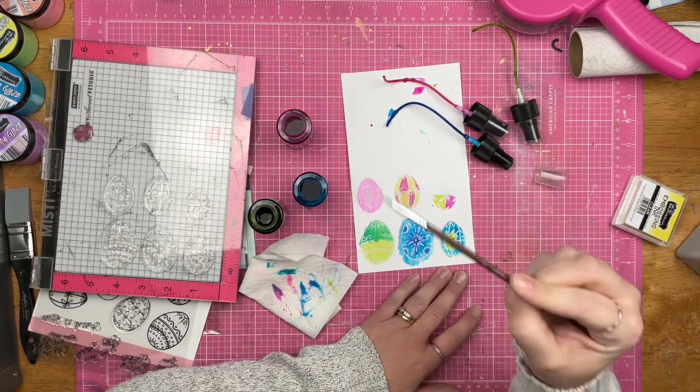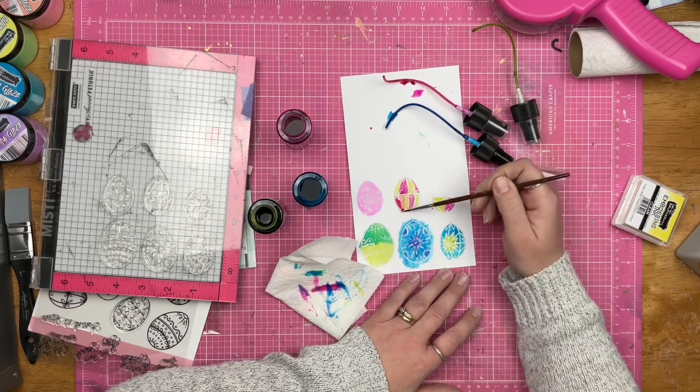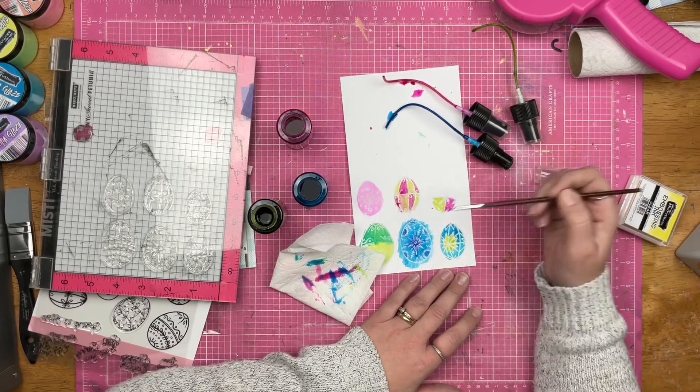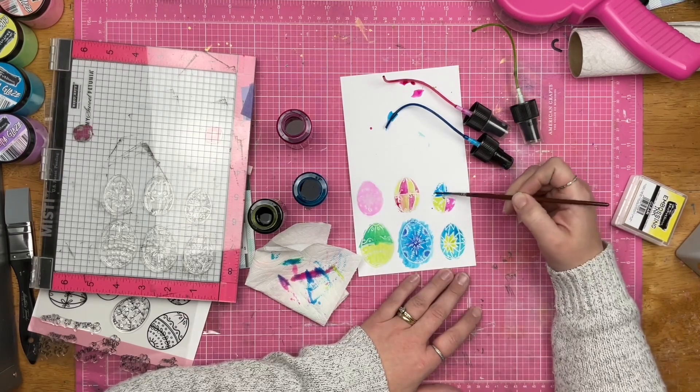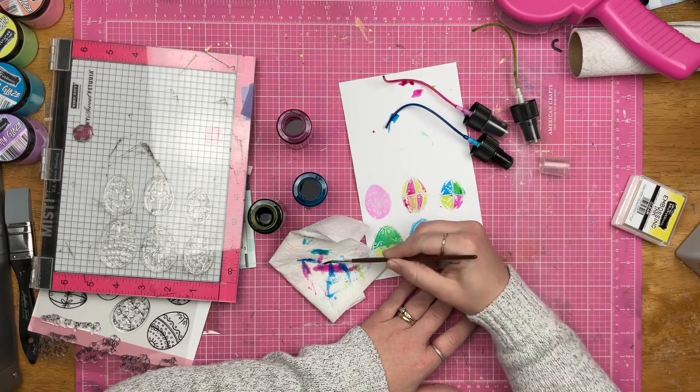As you can see, I went ahead and added some more color. I am just having the time of my life mixing and playing with the colors.